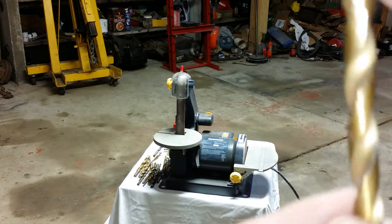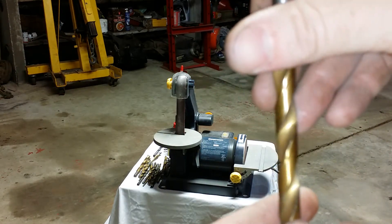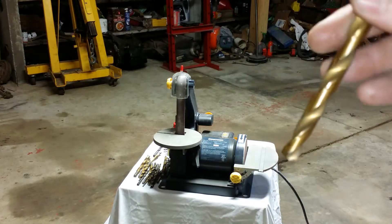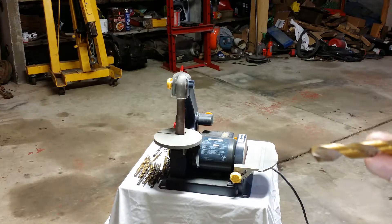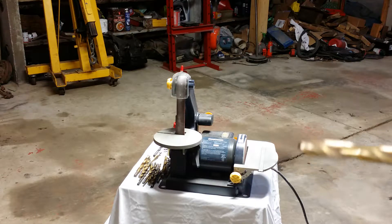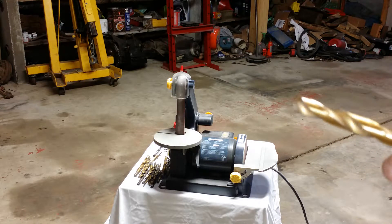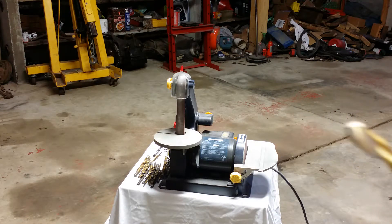The bigger the bit, the slower you spin it. If it's squealing, you're spinning it too fast — you're overheating it, and all that will happen is you'll work hard in the material and dull the bit. At that point you want to slow down and add some cutting oil. A smaller bit you can spin faster, but you still want to use oil either way.